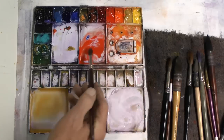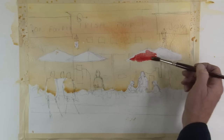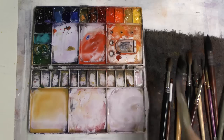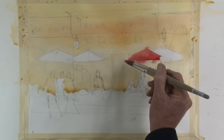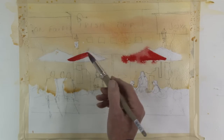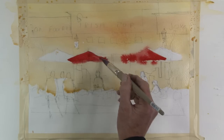Now a fairly strong cad red light for this umbrella, trying to use the side of the brush so I use as few brush strokes as possible. I'm not bothered if this bleeds at all because I know it's going to be surrounded by a much darker value, so none of this matters. Just get some paint on there. You can see how strong this looks at this point, but eventually it'll settle down — it'll actually be quite a light value.